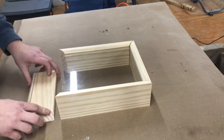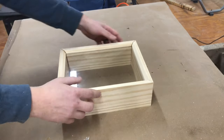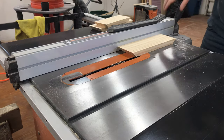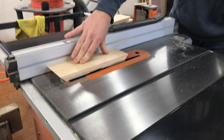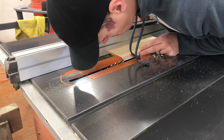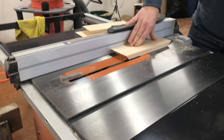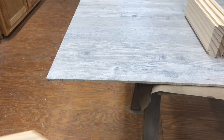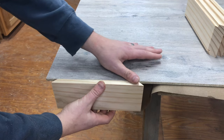Here you can see how the box will go together with the glass sitting inside. With the glass ready to go, next he needed to cut a rabbet in the back of the frame for the back panel to sit in. He set the fence right at the edge, ran all four pieces through, and then bumped the fence over to take another pass. This made the back panel sit perfectly flush inside the frame.